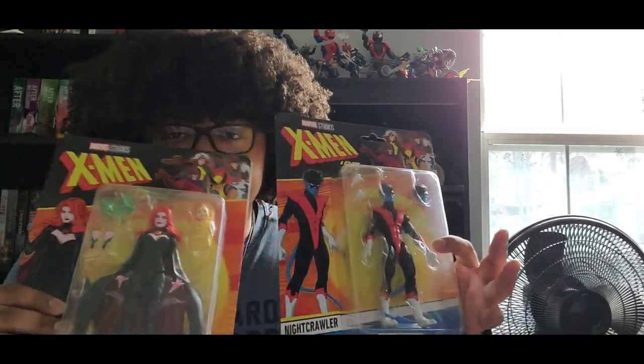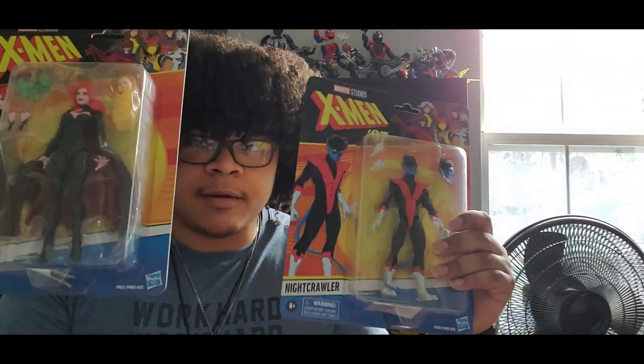Expect reviews on these two. Cyclops review will be coming out either this week or next week — I'm not sure yet. This video is coming out today, so maybe Cyclops will be out on Friday, more than likely. But yeah, just a quick little video to give you all an update and an unboxing.